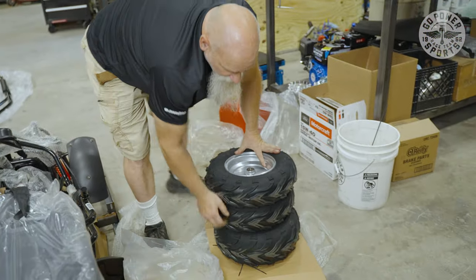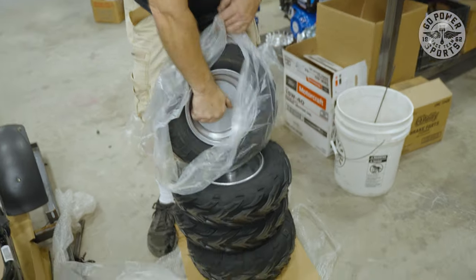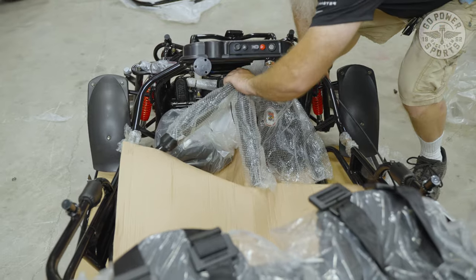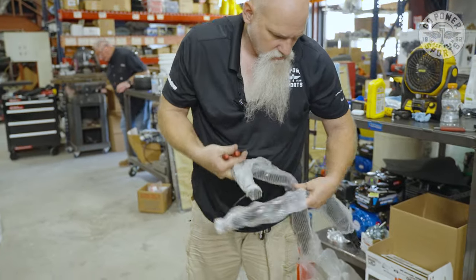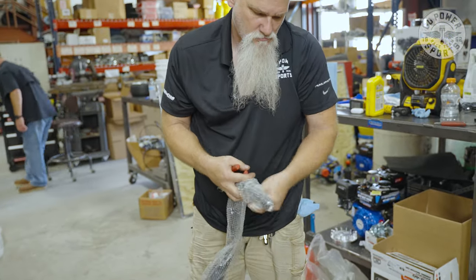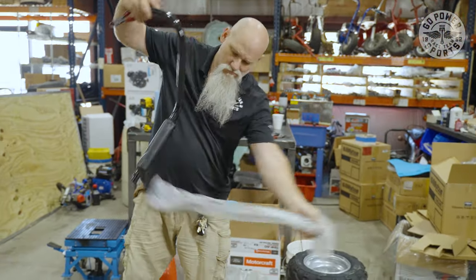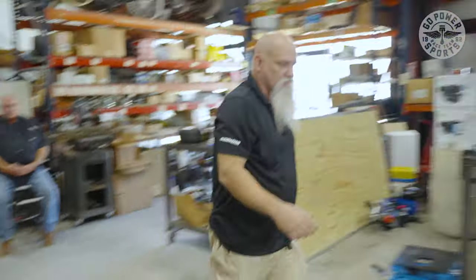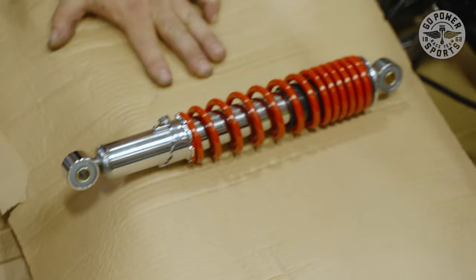Front tires are skinnier, back tires are fatter. Your back tires are going to have splines. Your front tires are going to be free spinning on a bearing. The gas tank is going to be all the way in the bottom. One of the shocks is always mounted, and one has been removed, so we'll have to put that back in.